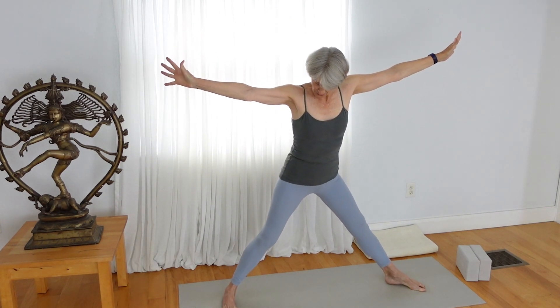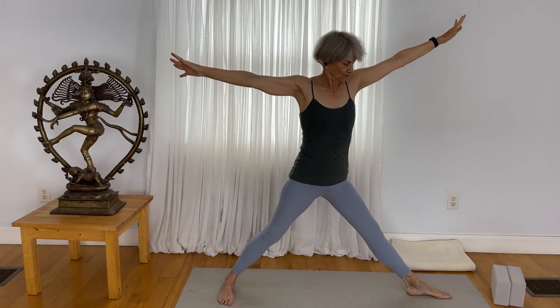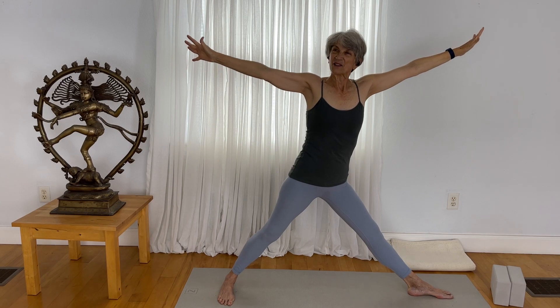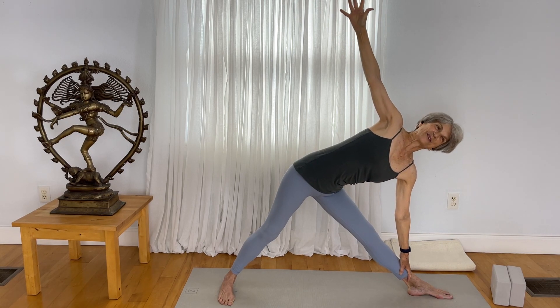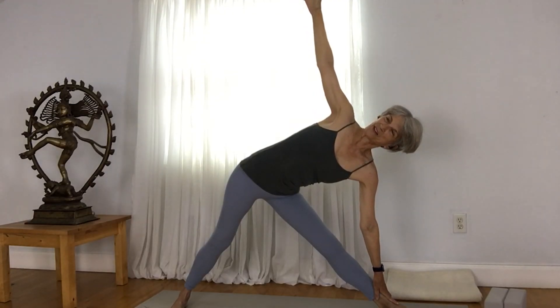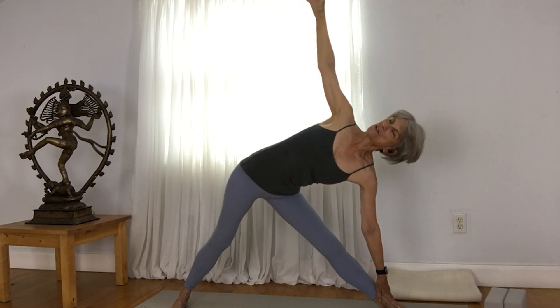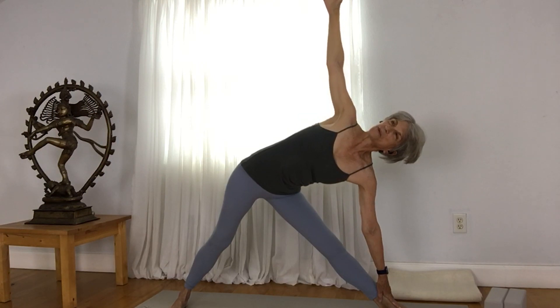Come to the opposite side. Turn the toes so that the right foot is parallel to the back edge of the mat and the left foot is pointed toward the back of the mat. Draw your left hand down, lift the hand, and establish either at your shin or at a block. Enjoy your breath. If you have any neck issues, allow your gaze to be down toward the floor. If you can, lift your gaze toward the sky. Keep a nice engagement of the lifted arm with a nice spread to your fingers. Root down to lift yourself slowly out of the pose.